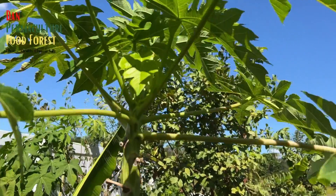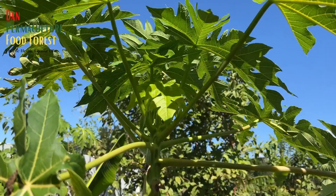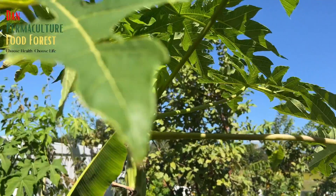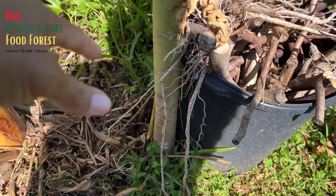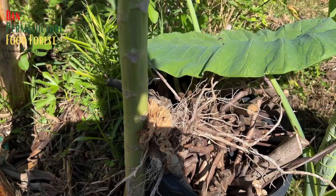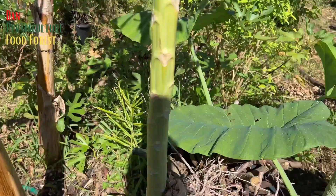This is one of my new varieties of papaya, and I got the seeds from a friend in Hawaii. It did topple over from the hurricane and I propped it up using a container. It will probably spread its roots back and get stabilized in the ground again.